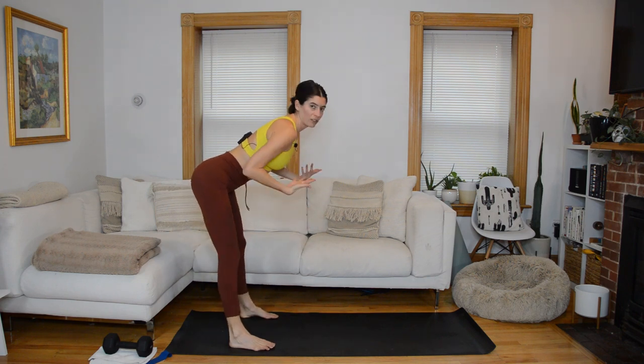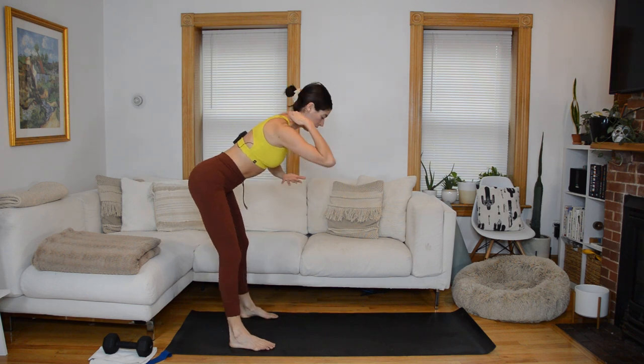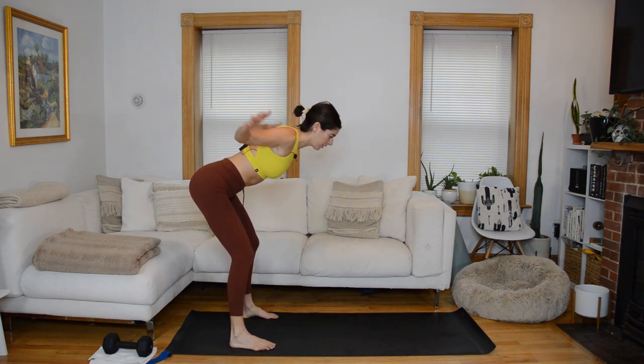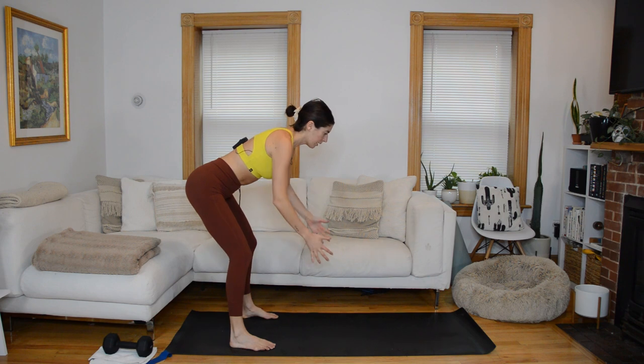We're going to do a lot of exercises holding the weight at our chest, so we want to make sure we're really connected to our mid-back. We're going to do some reverse flies. Pause with a soft bend to the knees, reach your arms forward, then open and close in a reverse fly, focusing on the retraction of the shoulder blades — they glide in towards each other as those arms open.